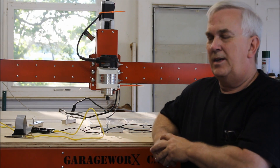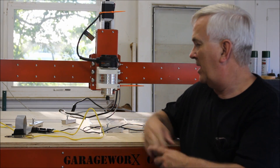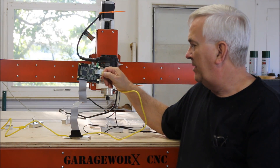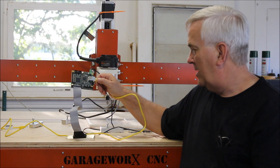Okay guys, for the past three or four weeks, something like that, I've been running this 404 using this Ethernet Smooth Stepper that I purchased a while back.